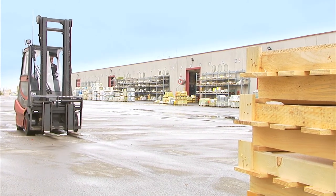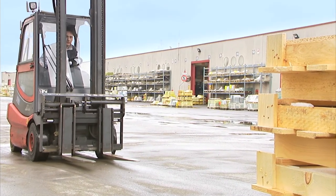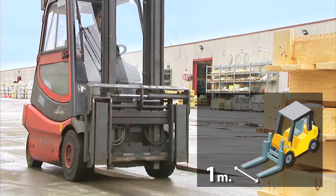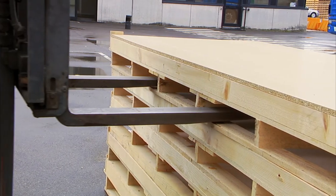Since large slabs are very flexible, handling should be performed as follows. For the 3m side, keep the forks as wide as possible — a width of about 1m is recommended. Insert forks at the centre of the pallet and lift.